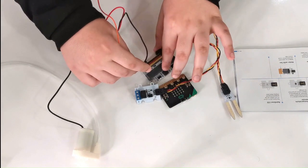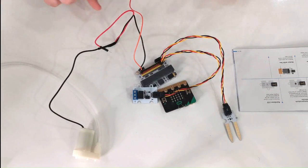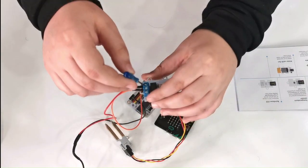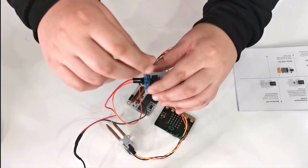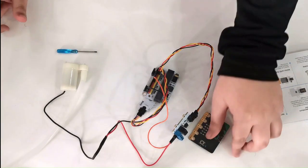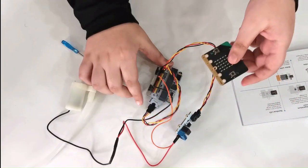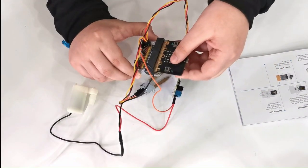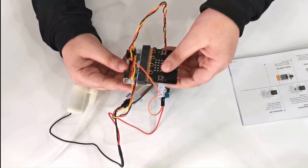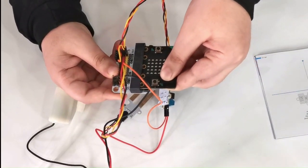Connect this red wire to the relay — connect it right over here on the red terminal.